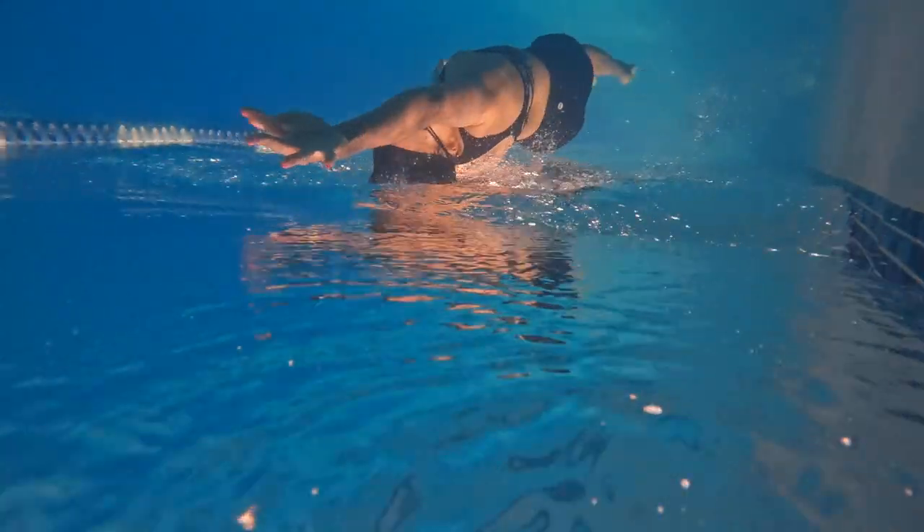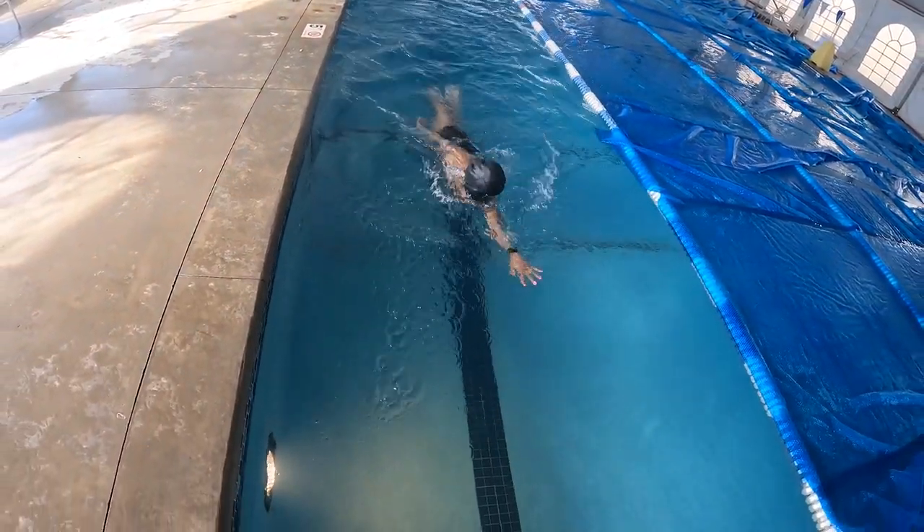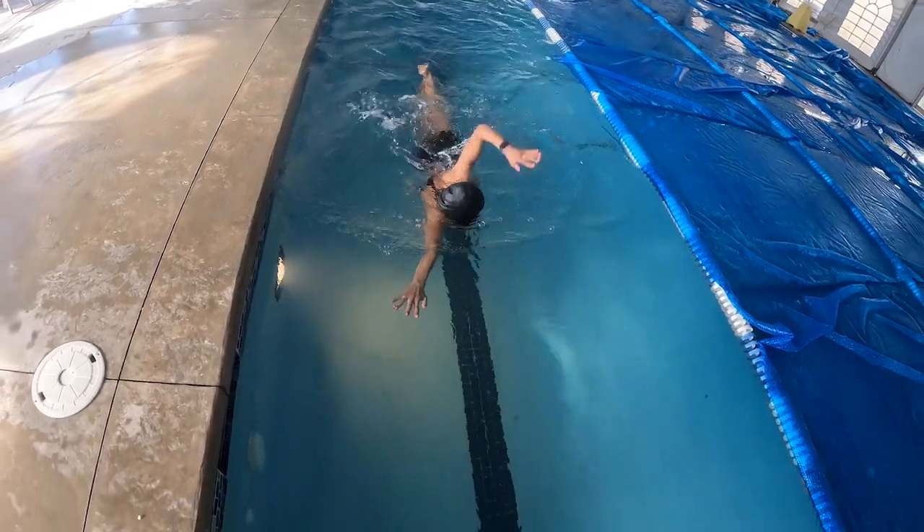Now if you've been following my journey for a while, you know that I am training to do my first triathlon this year — that's swim, bike, run. You have to know how to swim, and in order to know how to swim you've got to practice consistently, because swimming isn't just about doing it all the time, it's about technique. So you really got to get in the pool and practice, and this was my first time ever being in the pool this much.